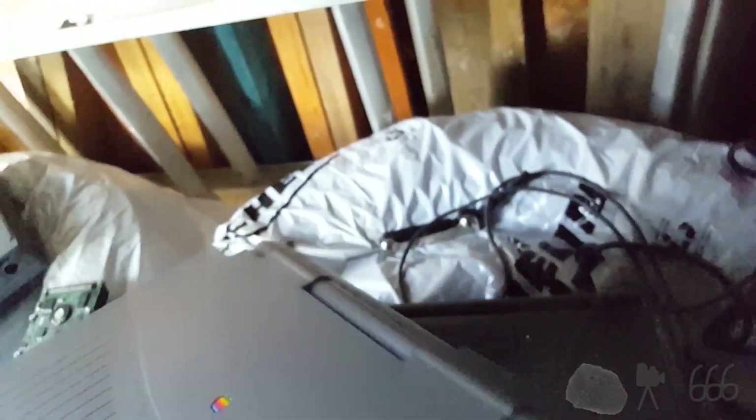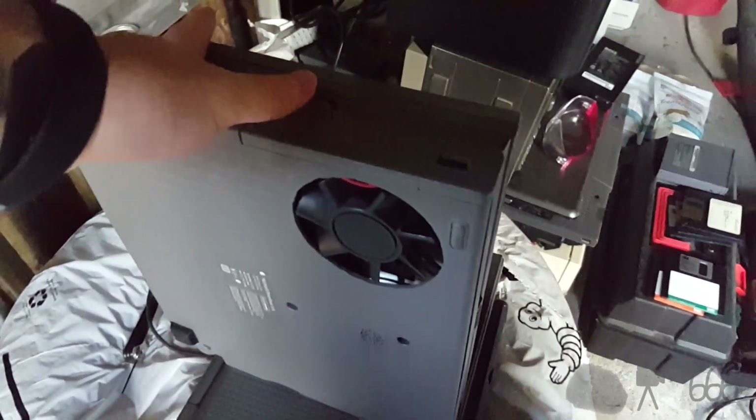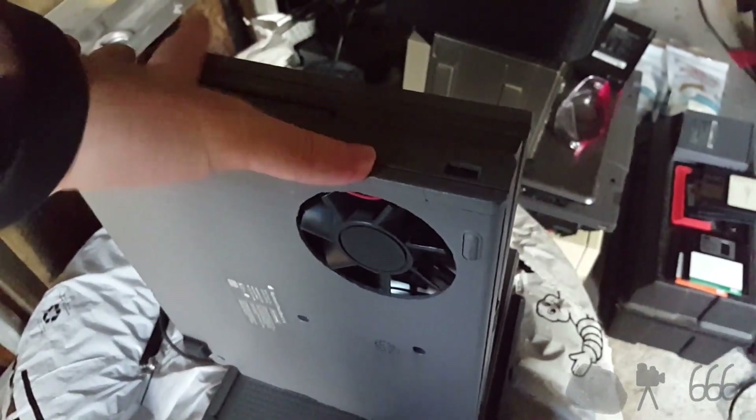I'm just using the cell phone to record this and it's not focusing. Somebody has seen the need to drill a bunch of holes there — not sure why one would do that. And what the hell is this? Looks like we've got a lot more holes. Looks like an alligator clip, and good grief. What is going on here? Alright, you got me — this thing has been modded.